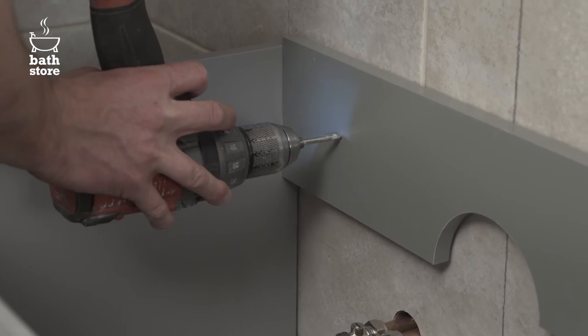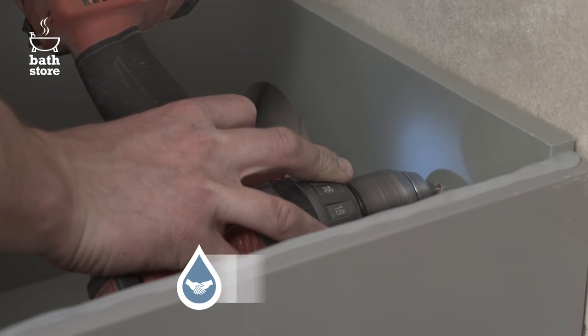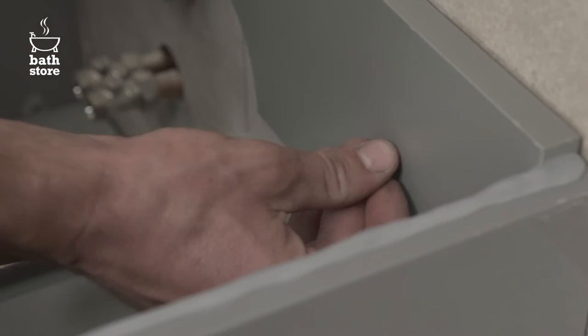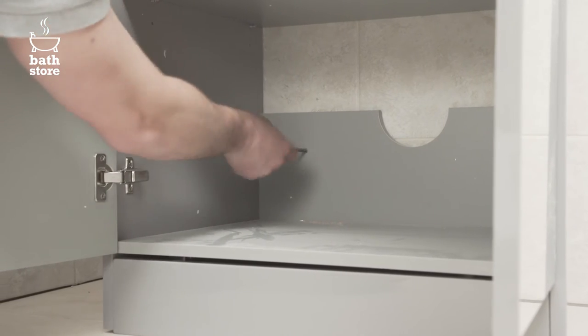Use the pilot holes to drill into the wall behind the unit and put in a wall fixing that's the right size for the hole and screw. Now screw the unit firmly into the wall and repeat the process for the bottom two pilot holes.